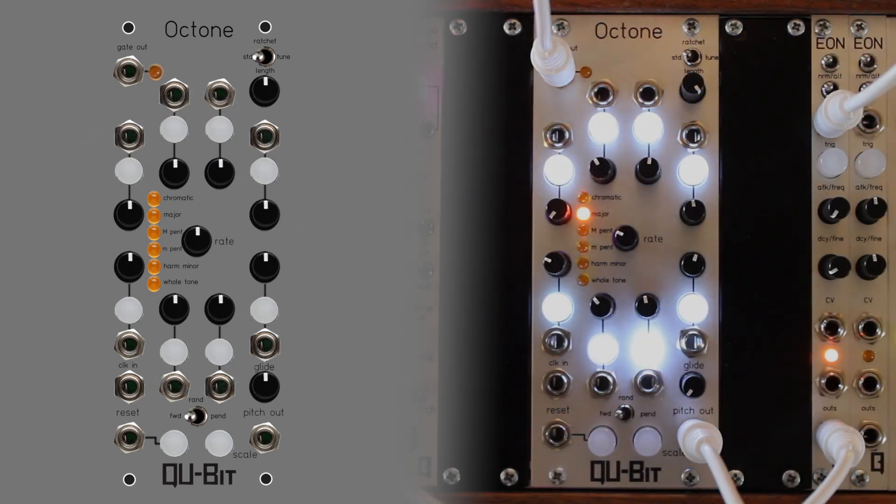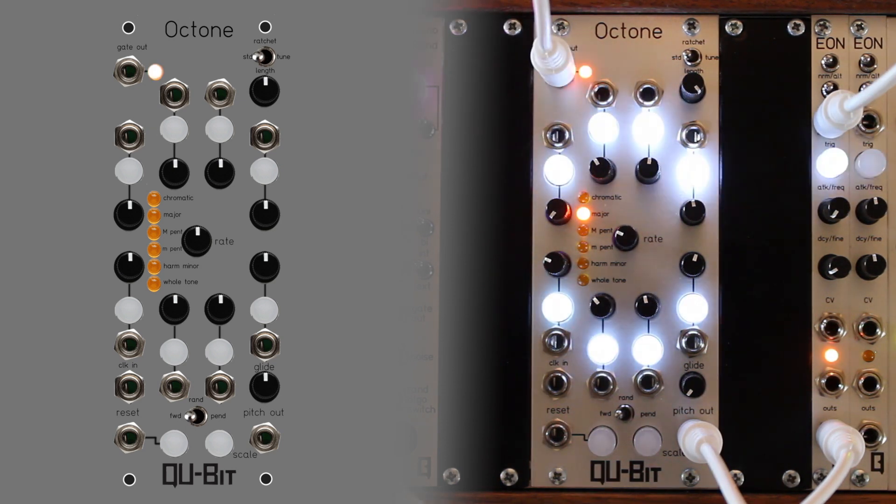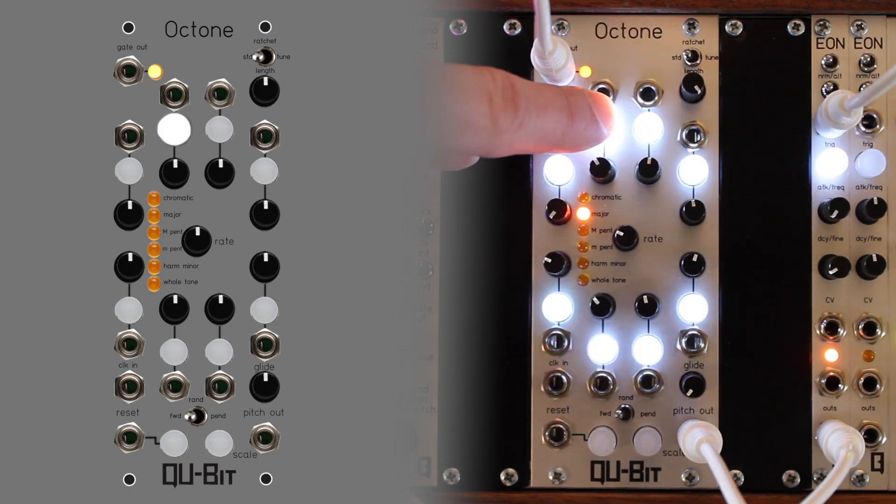Double tapping a gate enable button will hold the sequence on the corresponding step. If the held step's gate is enabled, triggers will output from the summed gate-out jack at the rate of the internal or external clock. The summed gate output will generate triggers for all gate-enabled steps.